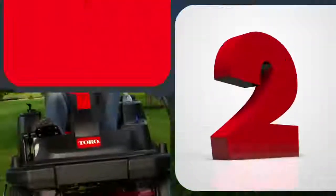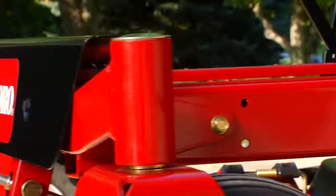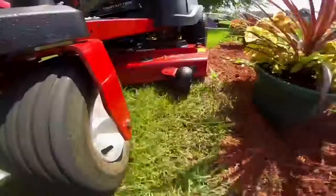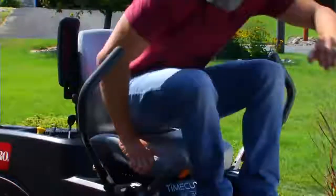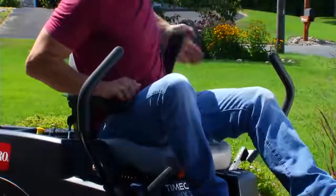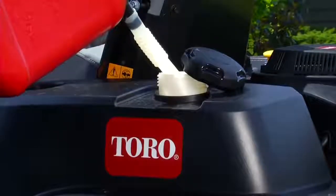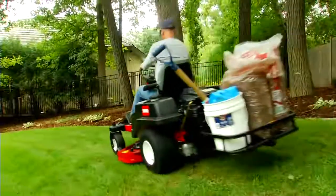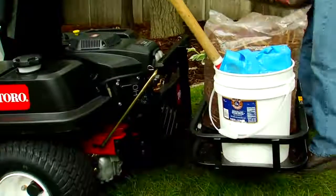That brings us to reason two. Time Cutter is better because it's a Toro. Toro's commercial heritage can be seen in the thick steel frame and heavy-duty caster forks, features designed to stand up to your toughest mowing challenges. Other deluxe Toro features like premium seats for added comfort, a three-gallon fuel tank for extended run time, and a standard hitch with modular attachments make Time Cutter the Zero-Turn Mower you can count on for quality, performance, and versatility year after year.